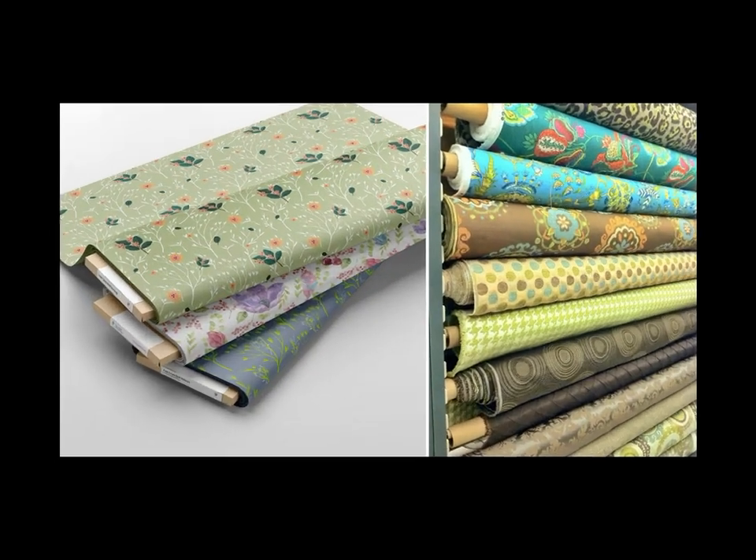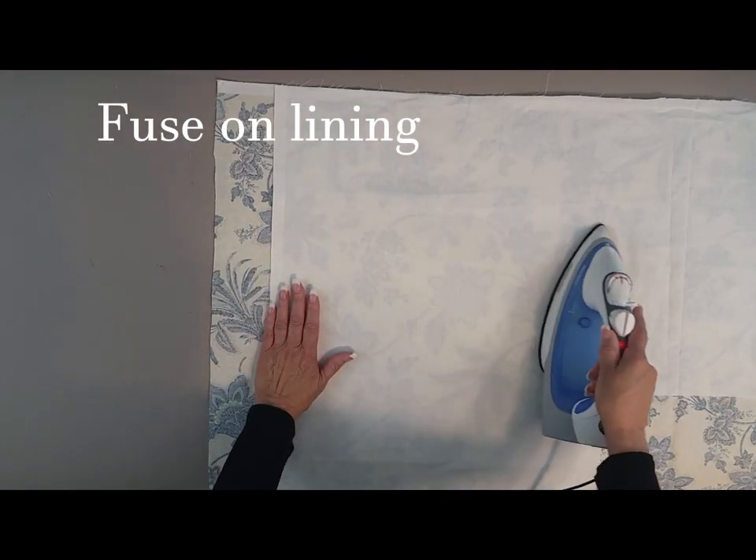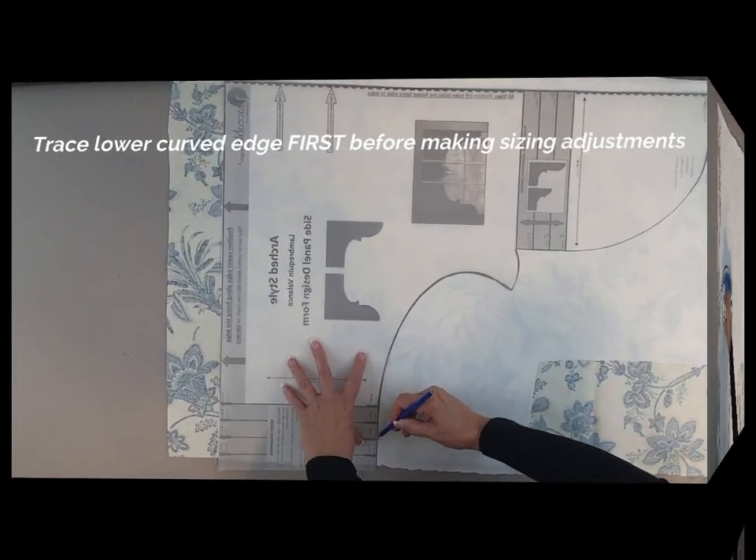Select fabric to match your decor, then use the included fusible fabric backing to add lining to your fabric section. Position the design form and trace around the edges.